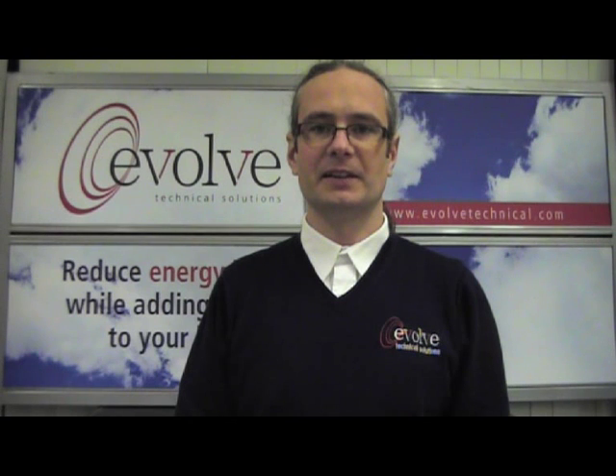Hello, my name is Brian from Evolve Technical Solutions. Today I will show you how to set the day and time on your Daikin Altherma air to water heat pump.